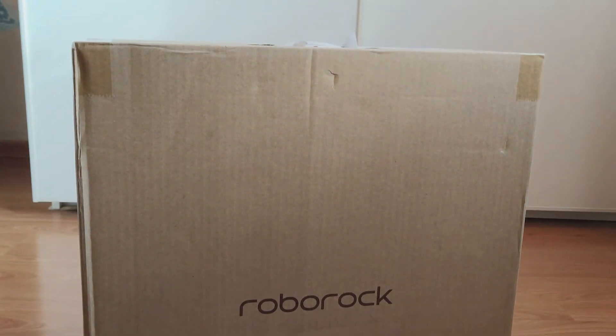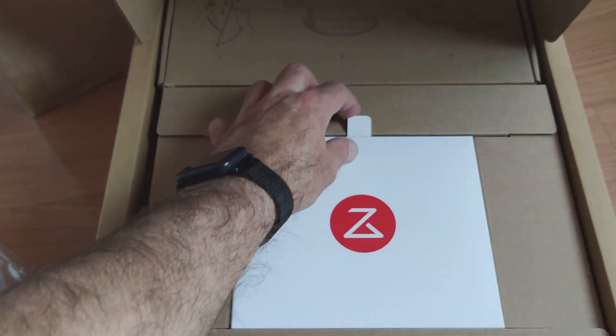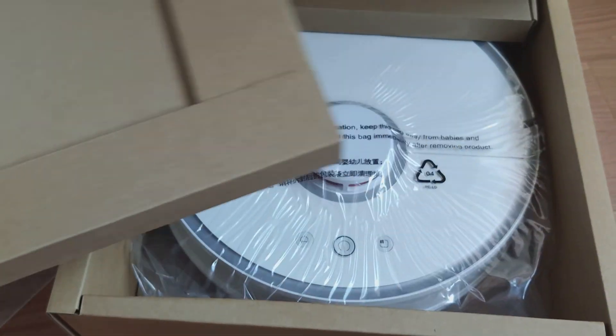Слышали? На самом деле можно и русский язык сюда поставить, если порыться на форуме 4PDA. Это обзор такого робота-пылесоса — позиционируется он как Xiaomi, хотя написано Roborock. «Rock» — по-моему, скала, если я правильно английский перевожу. Давайте мы его еще запустим по столу.